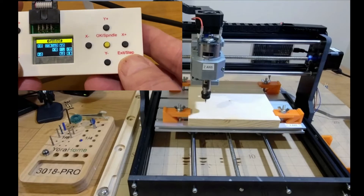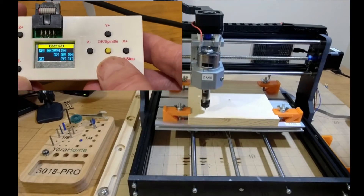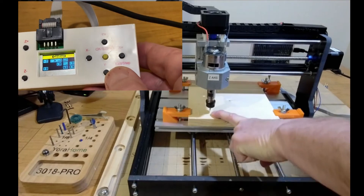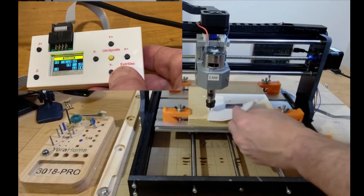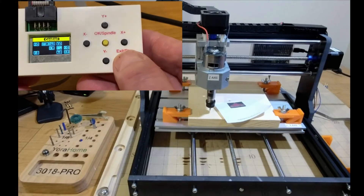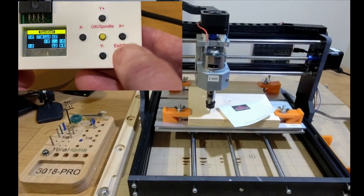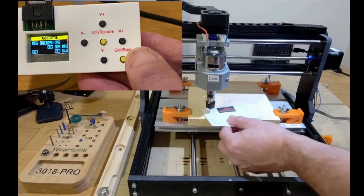I'm at a step of 5 and I'm going to move the bit over to where I want to run the board. As mentioned in my other videos, I use the paper method — lower the Z just until it just touches the paper. I'm going to change my step to 1 by clicking Exit, then change it to 0.1 and move the Z-axis down until it's just snug. That's exactly what I want right there.